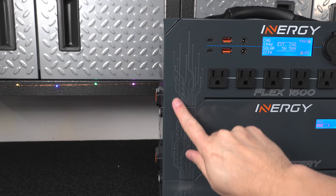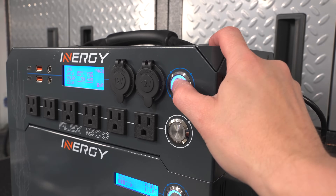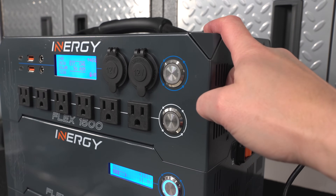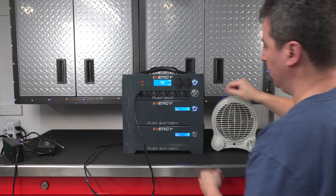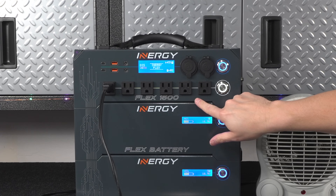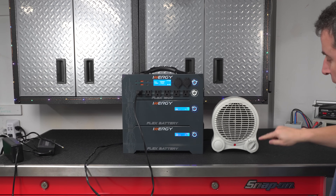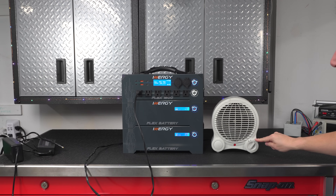The build quality of this system is very different. The entire case is made of aluminum, you've got stainless steel power buttons that click when you press them and are even illuminated. In front you've got 6 AC outlets, and to turn them on you just hit the AC power button, and now you can use up to 1,500 running watts from any of those outlets. Keep in mind the outlets are not 1,500 watts each — that's a combined output.